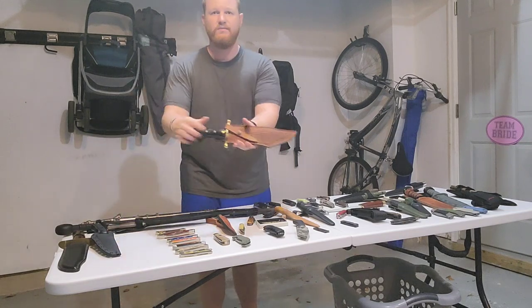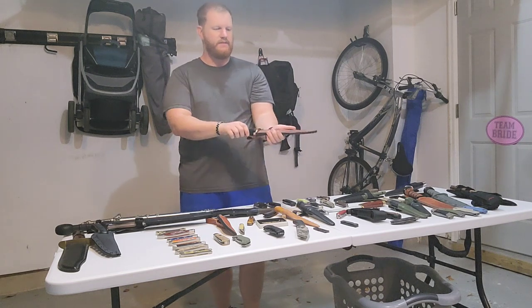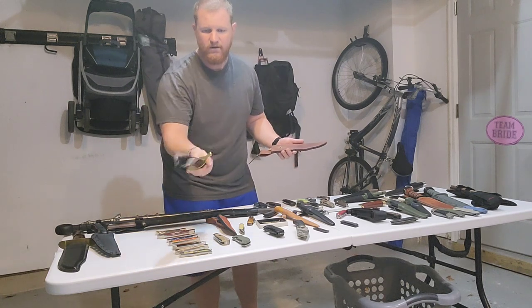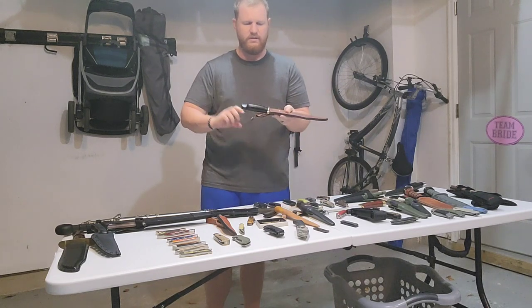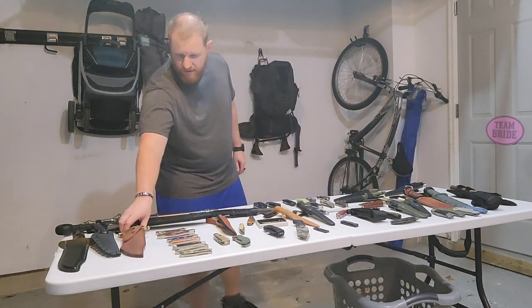Next, one of the crown jewels — my birthday present 2018, the Case Bowie. Very beautiful knife, very handy knife, with an awesome leather sheath. You can check out a few of my other videos on that.